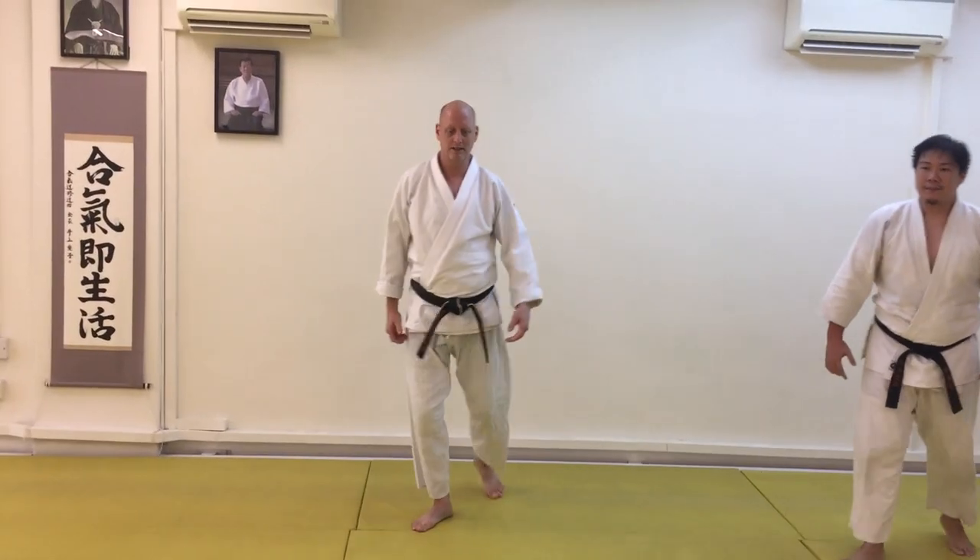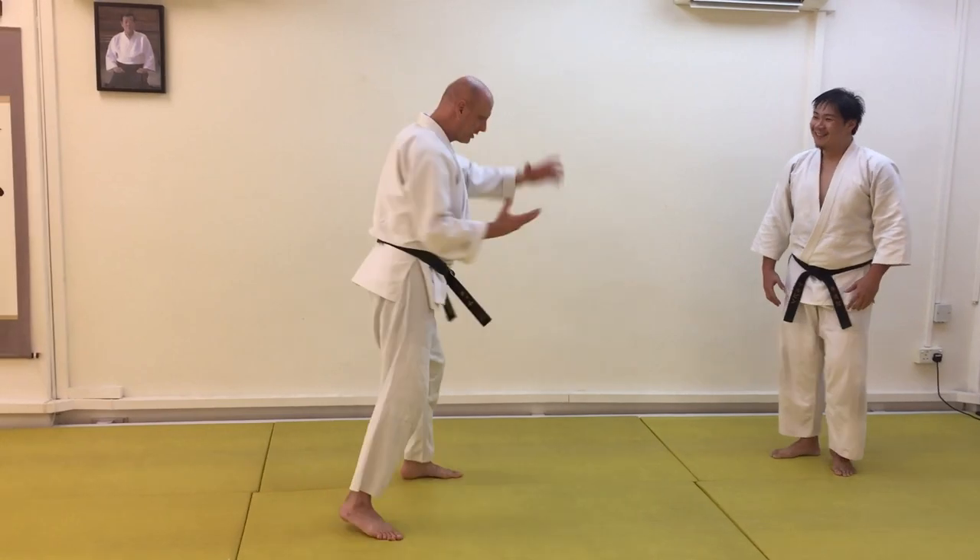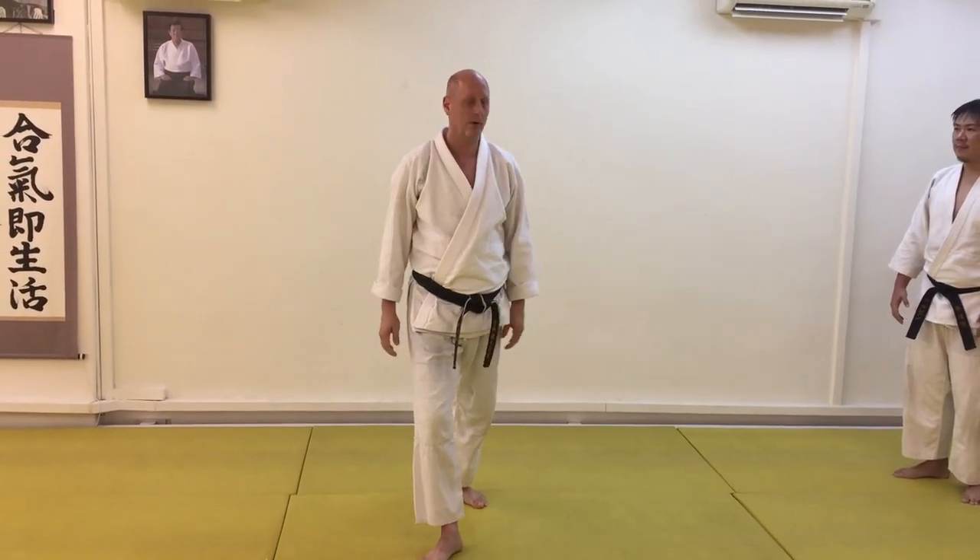A couple of points in there. Obviously we just spent an hour on this. If when we turn it collapses, that's a problem. The projection and how it works out is extremely important.